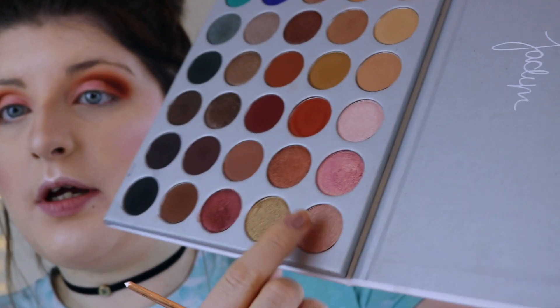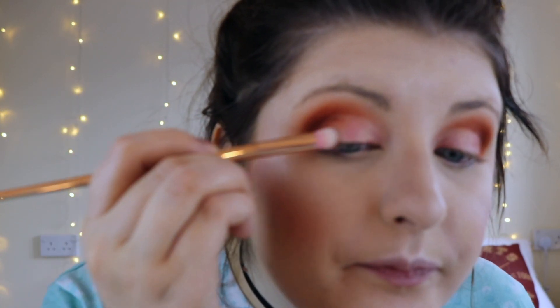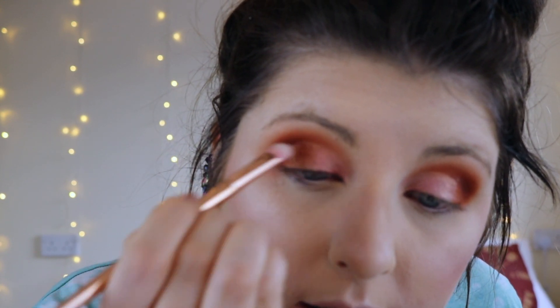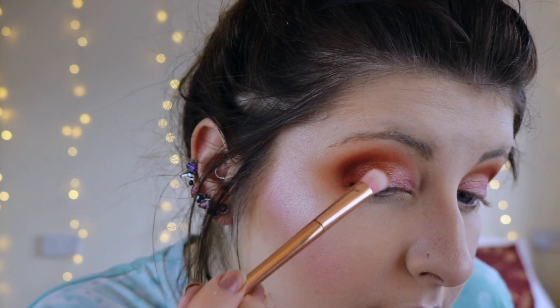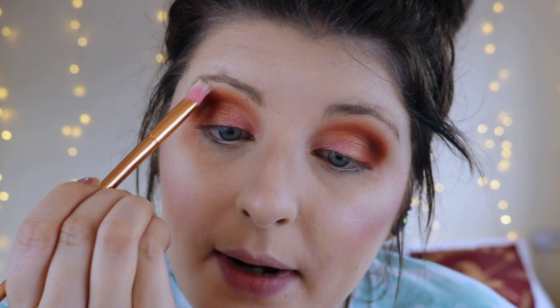To blend that together I'm going to go in with this shade here — it's like a shimmery bronzy, kind of orangey colour. I'm going to start working that on with a flat fluffy brush and start blending that into the pink, just to make it nice and seamless. And just to highlight the inner corner and the brow bone I'm going to go back in with the Lightscapade by MAC.